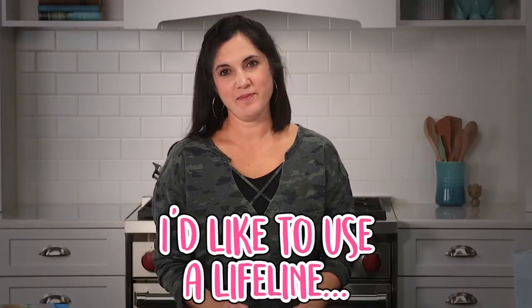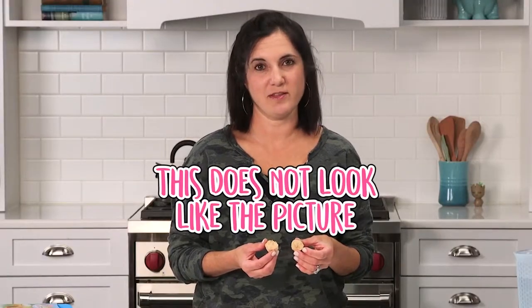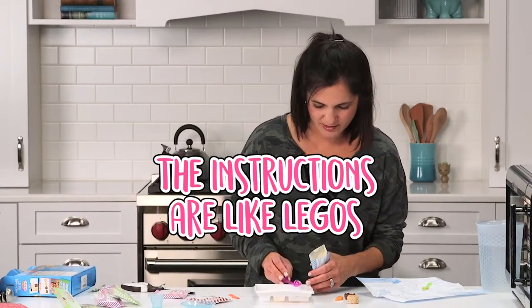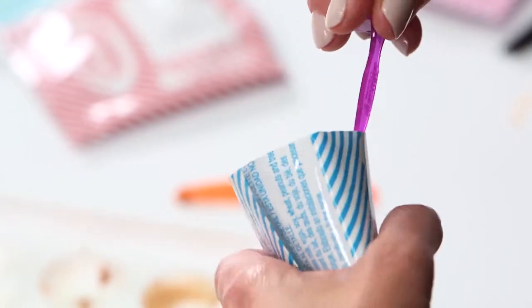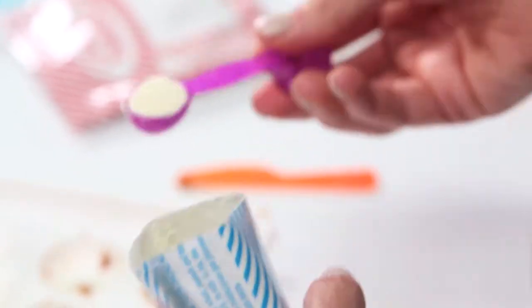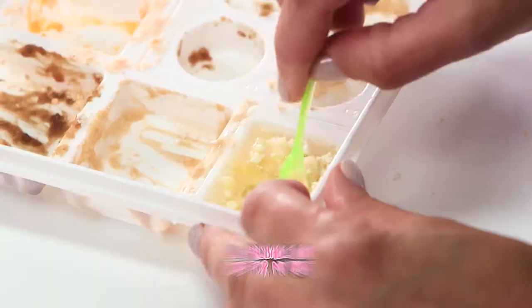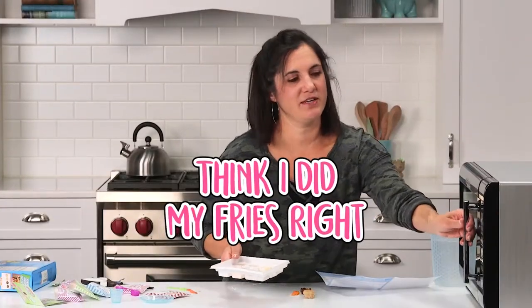I'd like to use a lifeline here and call my daughter's friend Aubrey. This does not look like the picture. Open the fries 029. The instructions are kind of like Legos — you just do one step at a time, and each step has its own set of instructions. I like that for the kid, because they can stop at any point, except you keep forgetting where you're at. I'll probably buy one of these kits for my kids, just because I'm curious. I think I did my fries right.